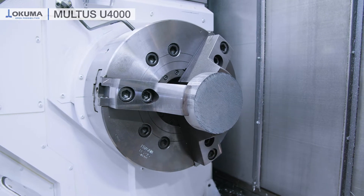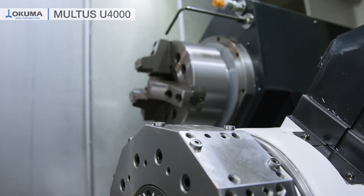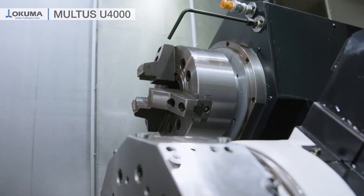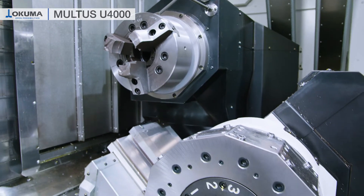Our Multus U series is always equipped with a main spindle and on the opposing side a tailstock or a sub spindle. Then we have our H1 turret to carry the cutting tools on the upper side, and optionally we can have a lower turret like on this machine.